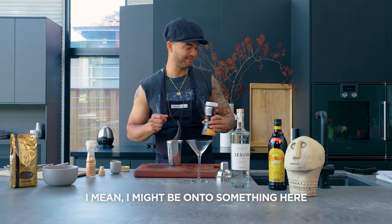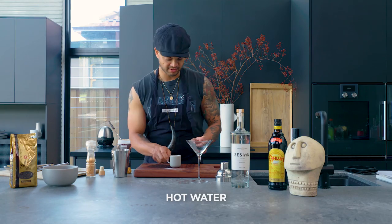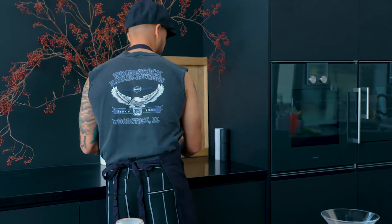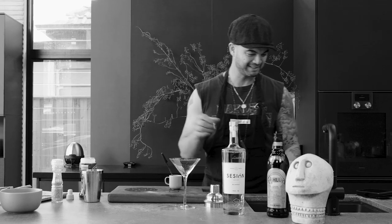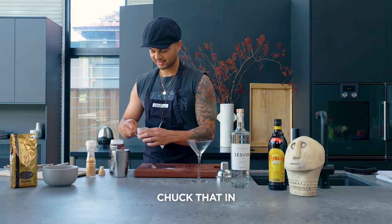I mean, I might be onto something here. Heap a bit of this stuff in here, then the hot water. Ow! That was real. They ask you how you are, you just have to say that you're fine when you're not really fine, but you just can't get into it because they would never understand. Chuck that in.